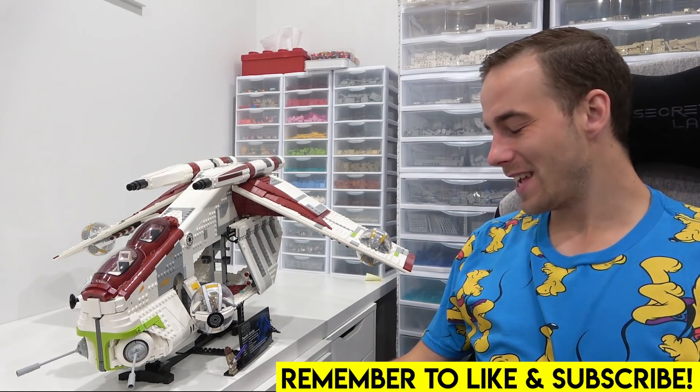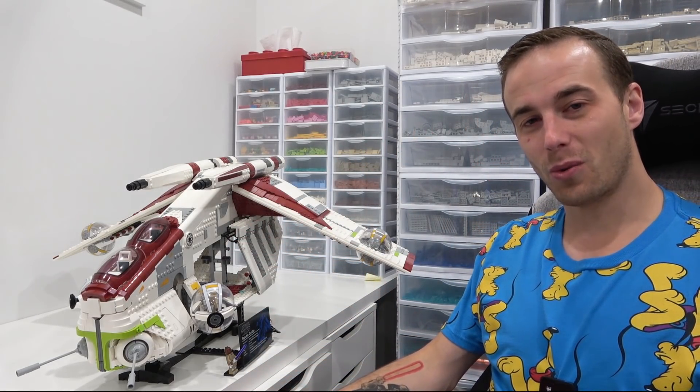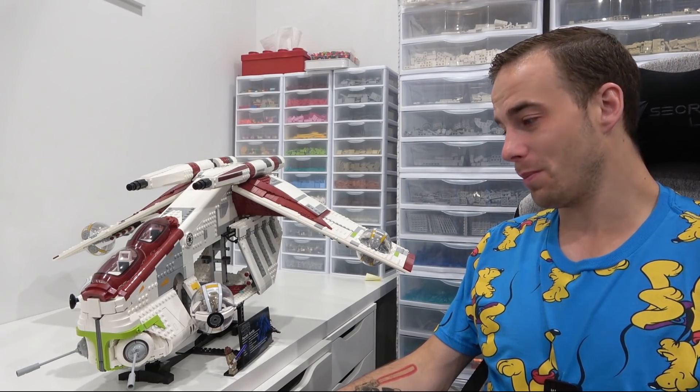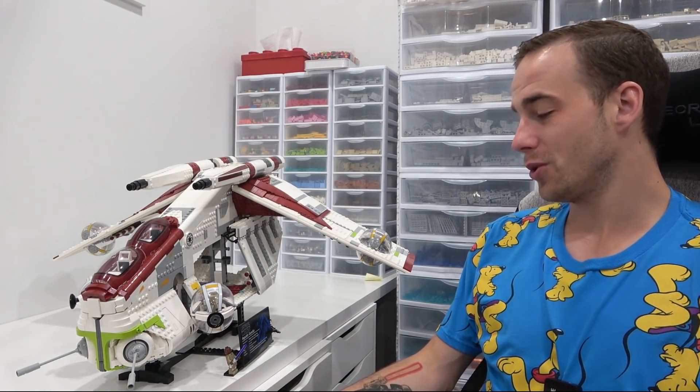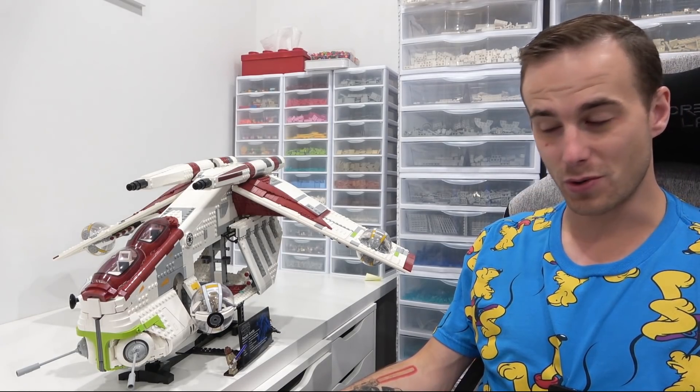Hello everybody, welcome back, Jordan here. Today we're going to be taking the time to spice up the brand new LEGO Star Wars Ultimate Collector Series Republic Gunship, also known as an LAAT or Low Altitude Assault Transport.